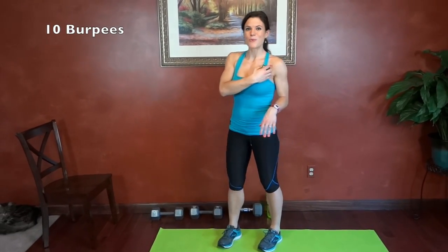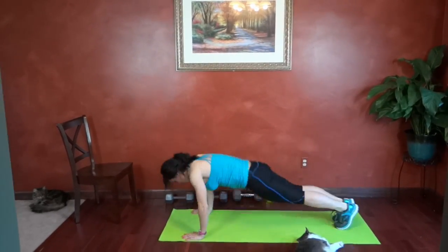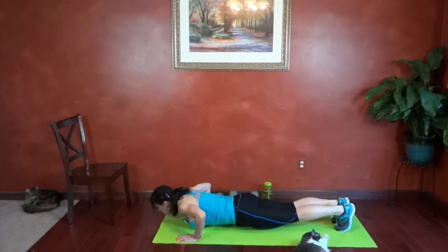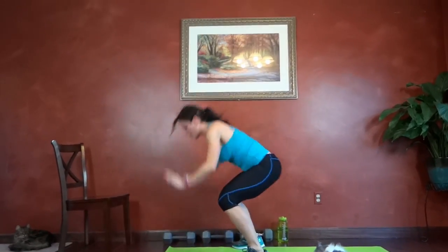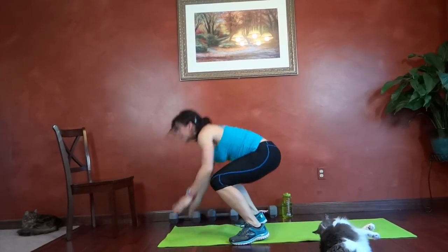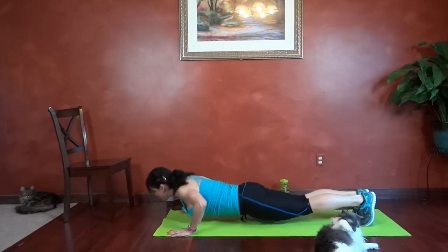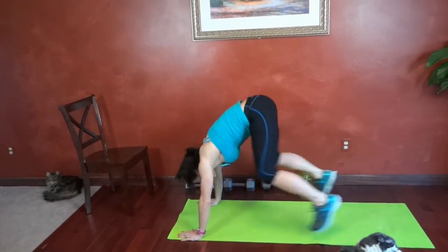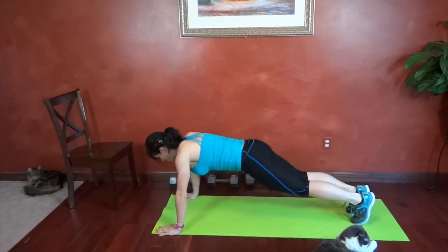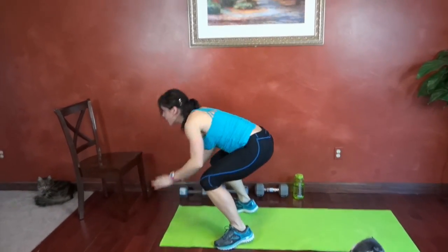So let's get started. Exercise number one is 10 burpees. Here we go. Jump down, push up, jump forward, and up. That's eight, so I have two more. Ten.